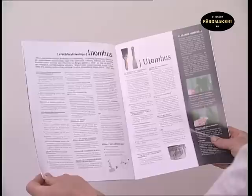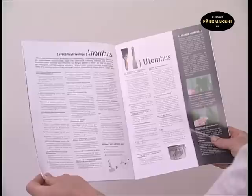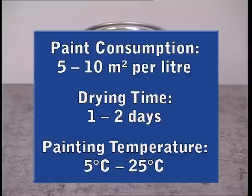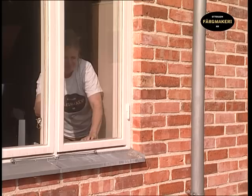Before you begin, we recommend that you first read the application instructions and tips included in our brochure and on our website. The estimated rate of distribution per coat of premixed stain on unprepared wood is 5 to 10 square metres per litre. The drying time is 1 to 2 days under normal drying conditions.